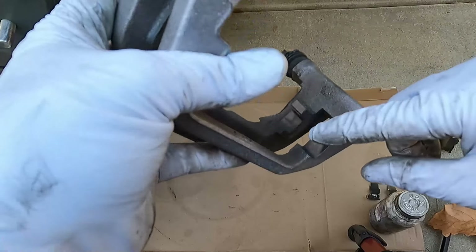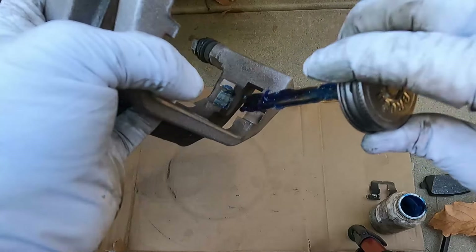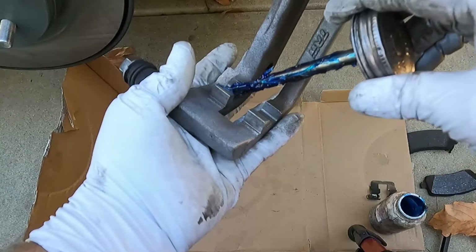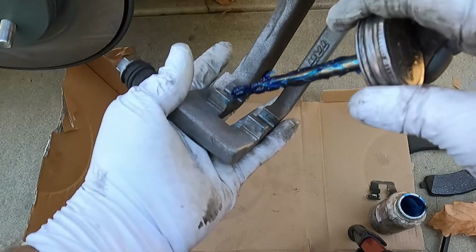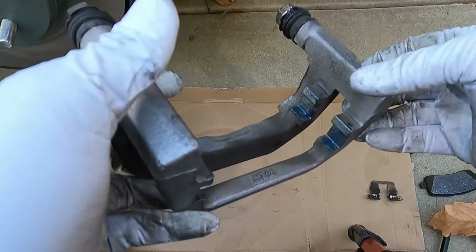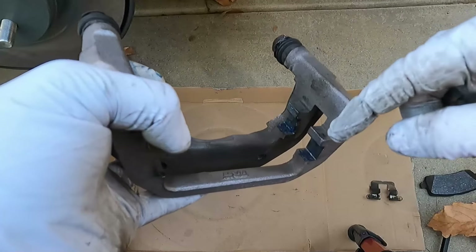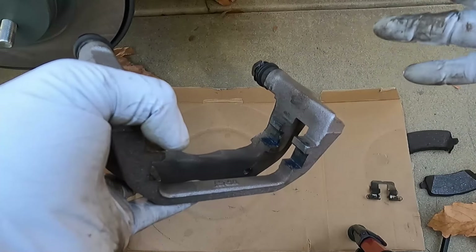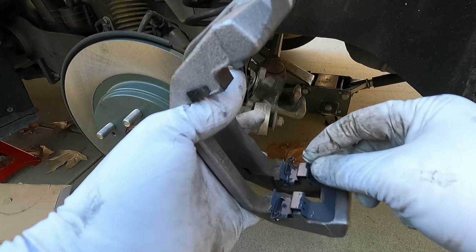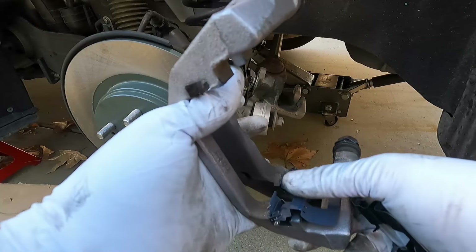Before I put the hardware on, I'm going to coat the abutment clip contact areas with a little bit of that same caliper grease. This is more of a protectant than a lubricant — corrosion can build up underneath and cause your brakes to hang up or bind. I've noticed that just a thin coating of brake grease under the clip helps prevent rust jacking, especially if you live in a really rusty area. The new hardware — called abutment clips — just need to be lined up and snapped into place.